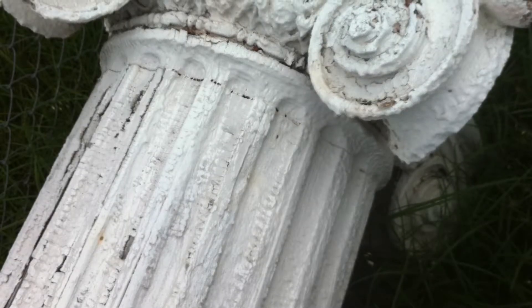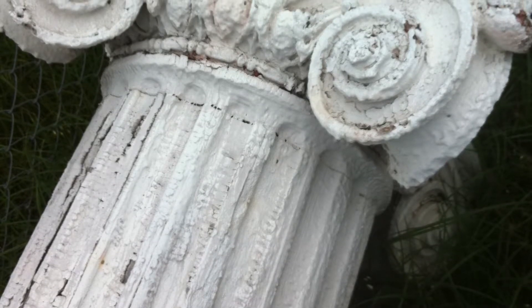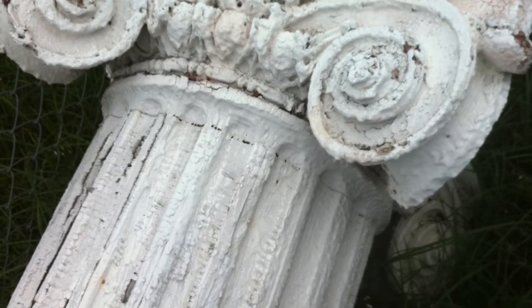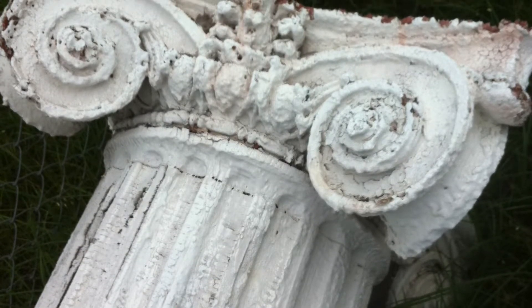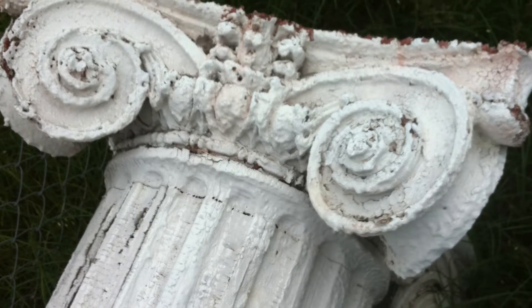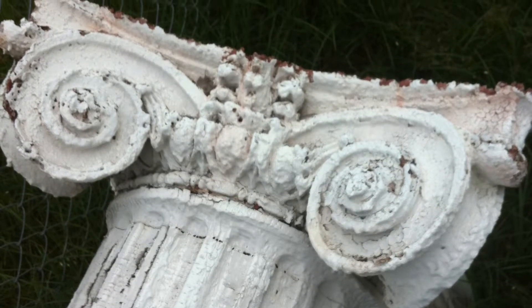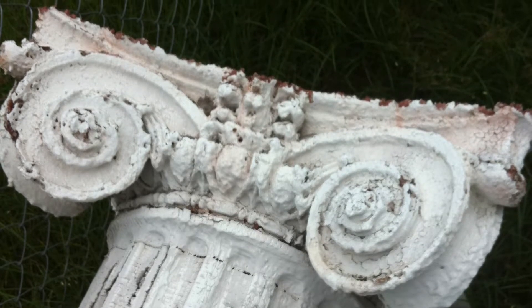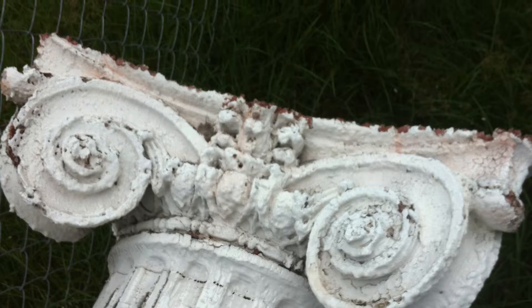As restoration went along, it became apparent that these capitals at the top of these columns could not be reused or repaired. So the consensus was that if we could make a mold of these — if we could restore them enough to make a mold — then we could recreate them, and it was important that they got recreated exact.